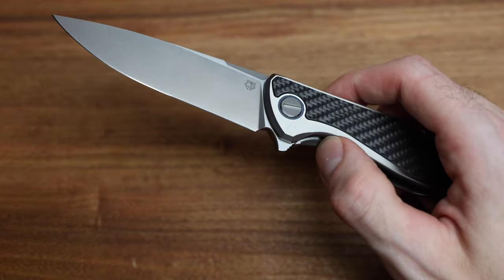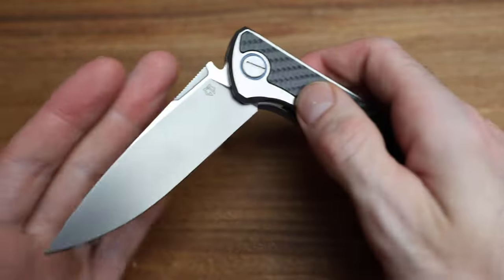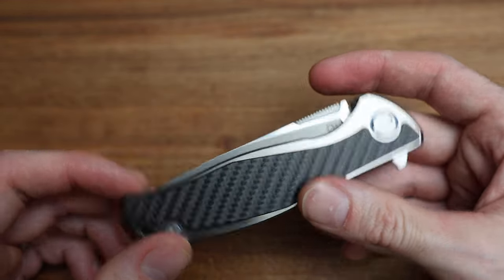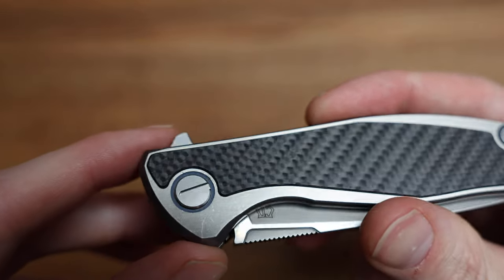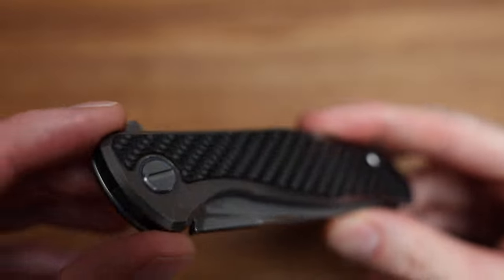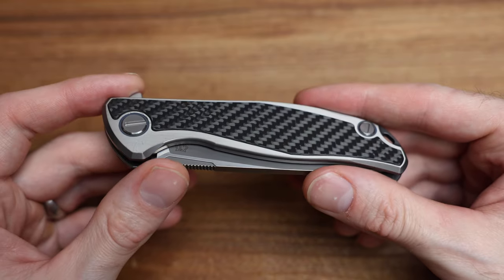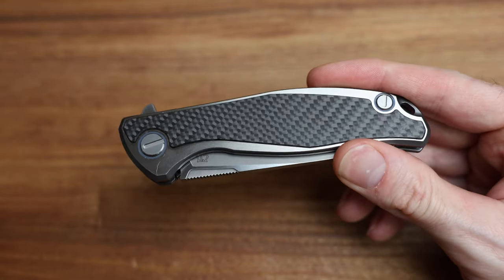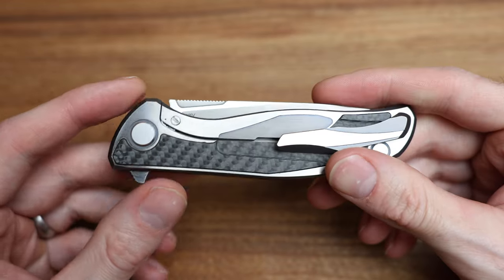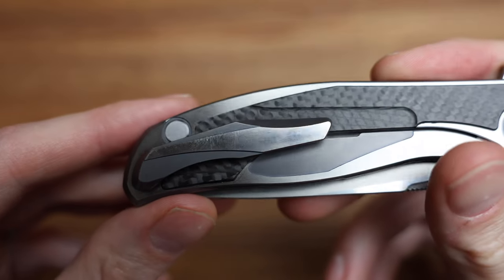When I say this is a user or a carry, that's all it is — you can see it has some snails because it ends up in your pocket, particularly down here on the hardware and up around the edge. It's not mint, and this is why it ends up in the collection and you just forget about it. One of 30 in the world. Look at the clip — that should be a good indicator of some of the snails.